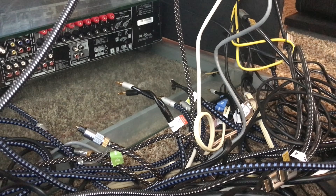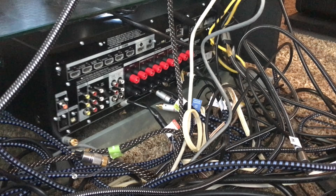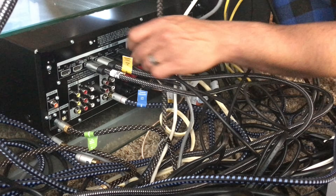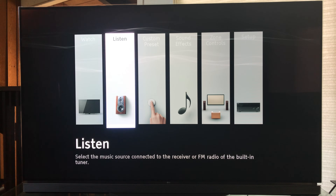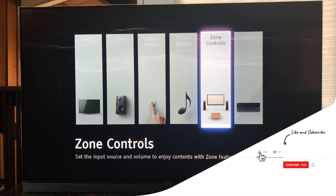Alright so I removed the Ankyo and slid the Sony in place. It didn't take me too long to connect everything up as all of the cables are labeled. Once you get through internet, firmware, and calibration you get to this cool looking UI and we need to go to setup.